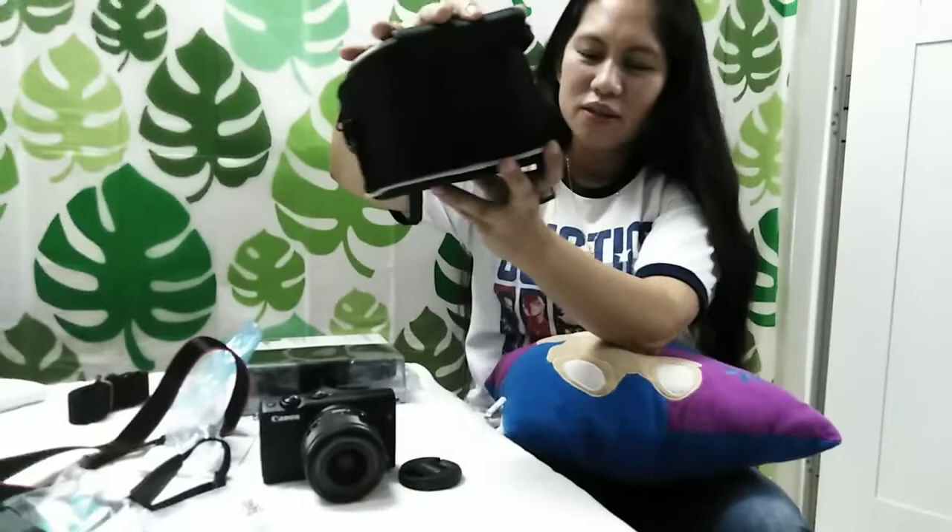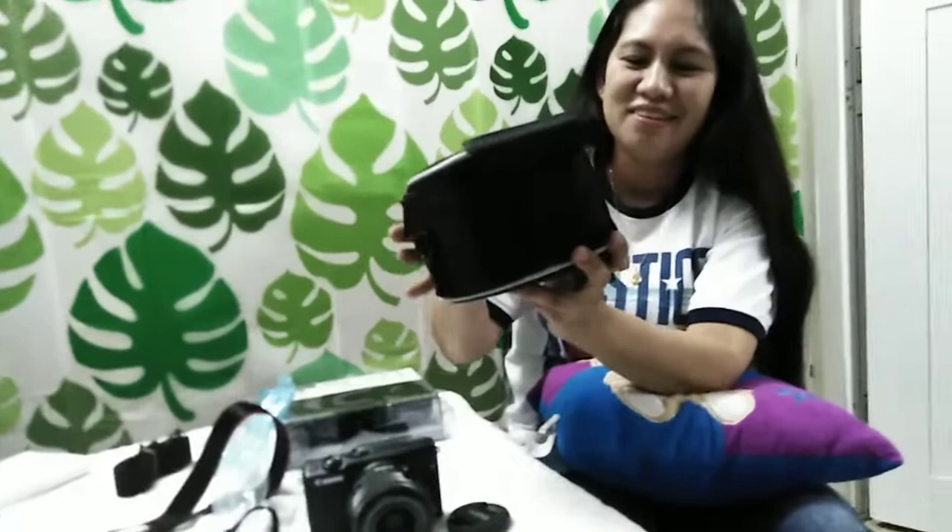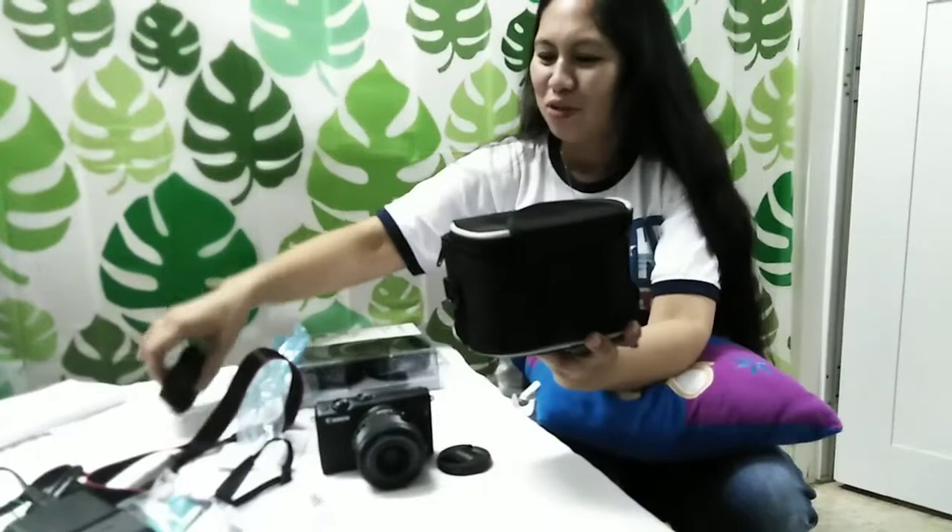May free po siyang bag para po safe po ang inyong camera. Yes — hindi po siya magagasgasan. At may strap din po siya.